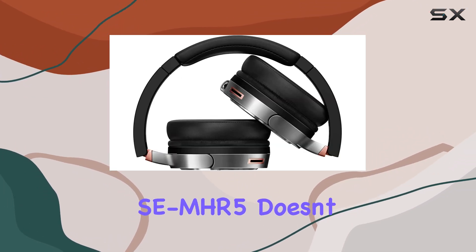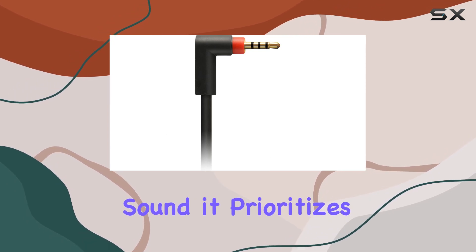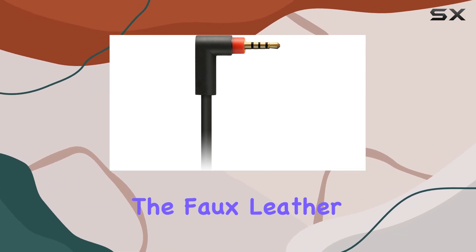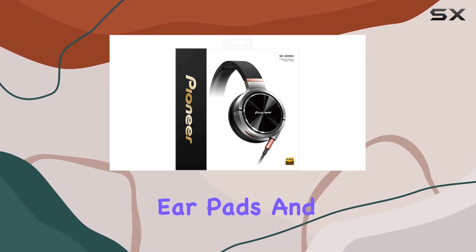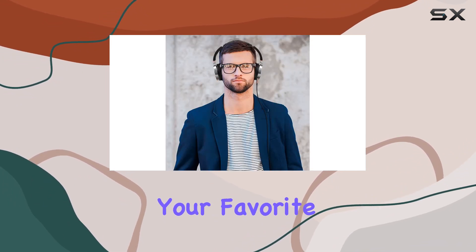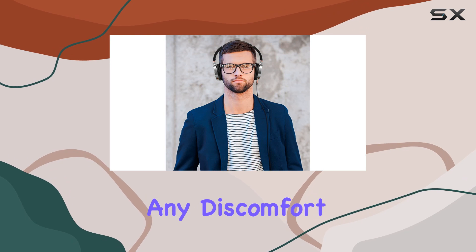The SE-MHR5 doesn't just prioritize sound — it prioritizes comfort too. The full leather cover provides a sophisticated look, while the memory foam ear pads and headband ensure you can enjoy your favorite media for hours without feeling any discomfort or pressure.